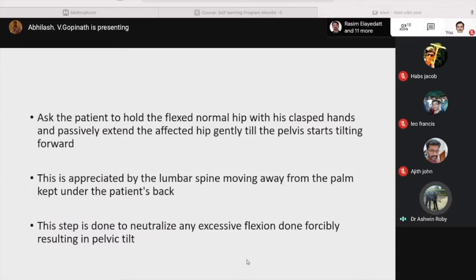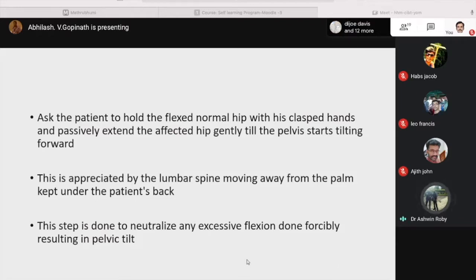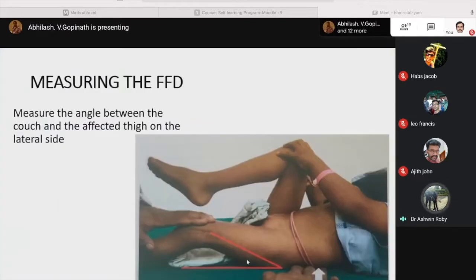Ask the patient to hold the flexed normal hip with clasped hands and passively extend the affected hip gently until the pelvis starts tilting forward — appreciated by the lumbar spine moving away from the palm kept under the patient's back. This step is to neutralize any excess of flexion, not to forcibly result in pelvic tilt. This is the position of the hip before measuring the angle of fixed flexion deformity.